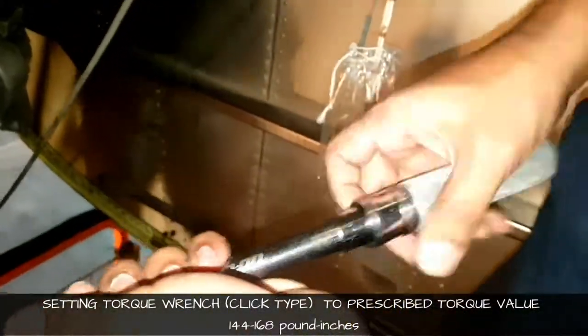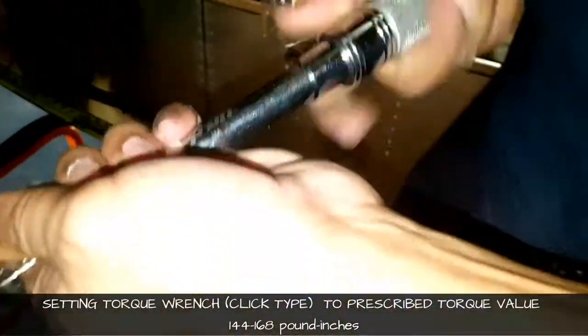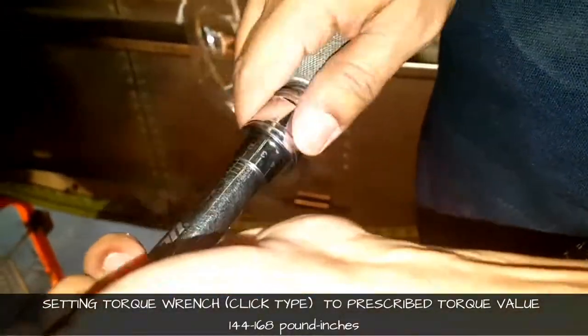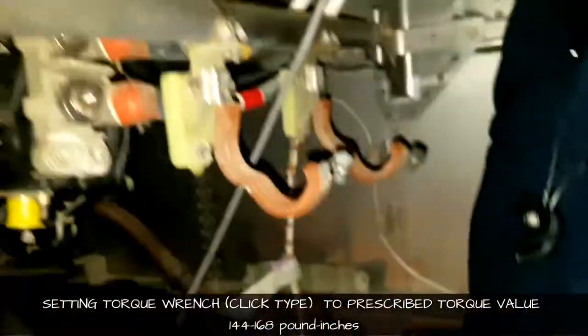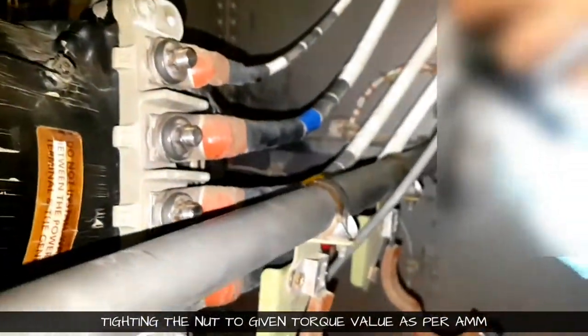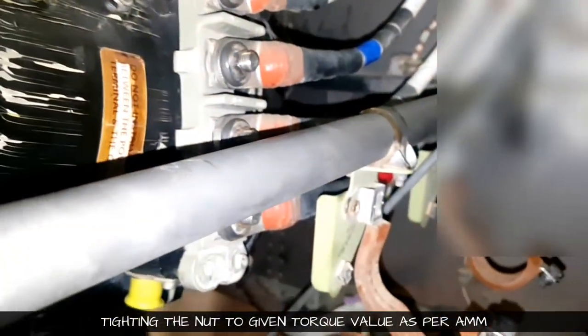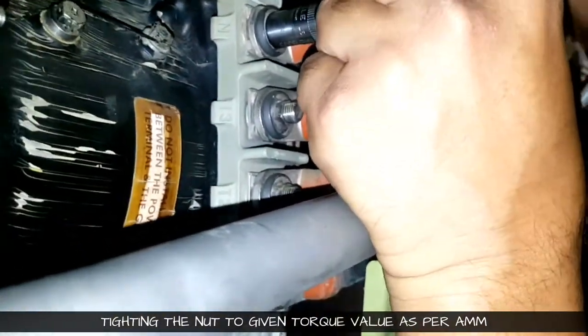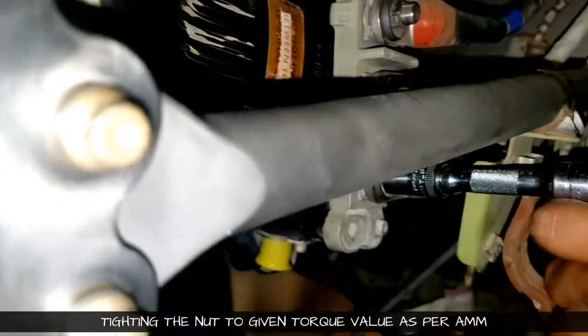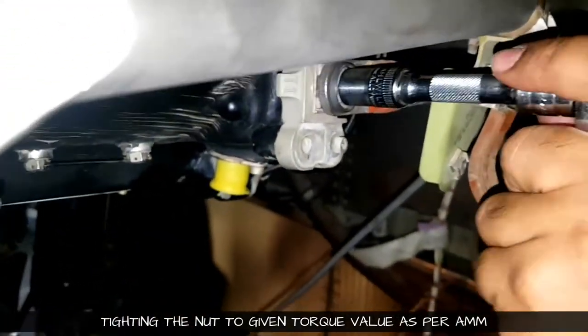We are tightening it now and setting the torque. The prescribed torque was 144 to 168 pound-inches. In AMM it was written in foot-pounds, so we converted it to inches by multiplying by 12. We are using a click-type torque wrench — we will keep giving torque until we hear the click sound and feel the slip.